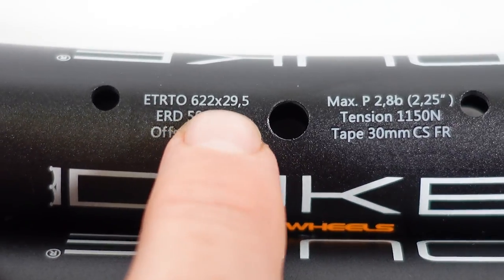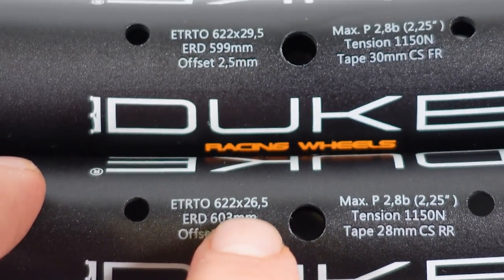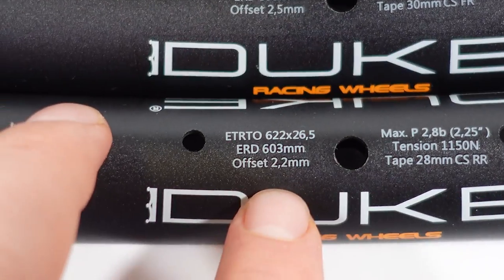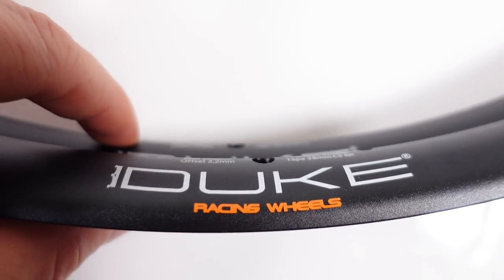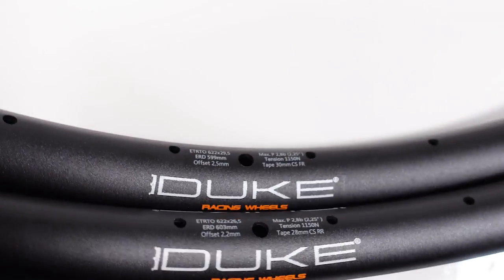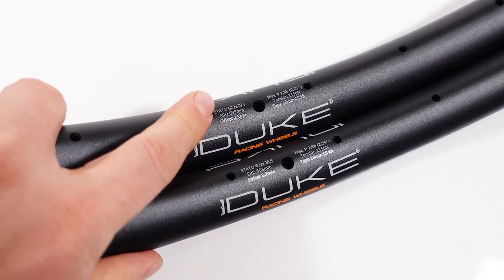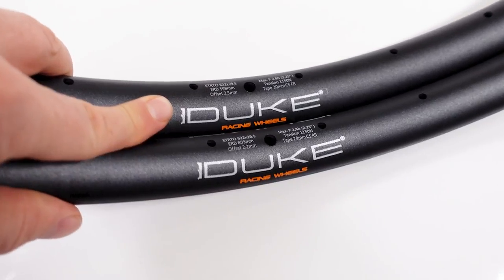The rims have different internal dimensions as well. The front one is 29.5 mm, the rear one is 26.5 mm. The front offset is 2.5 mm, the rear is 2.2 mm. The front rim is 19.5 mm tall, the rear is 17 mm tall. This makes for different behavior or different flex on the two rims, to accommodate the modern trail riding style which uses a bigger tire front and a smaller tire in the back to fit in the frame.